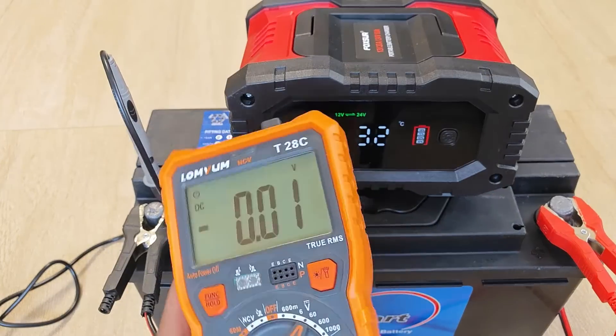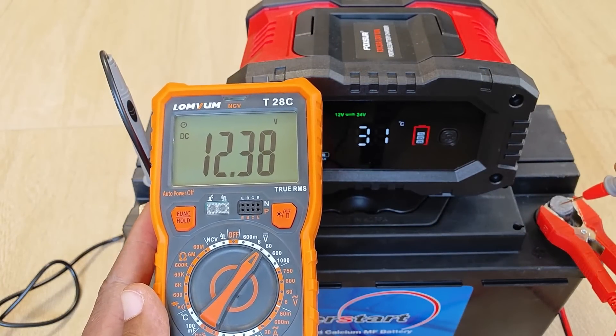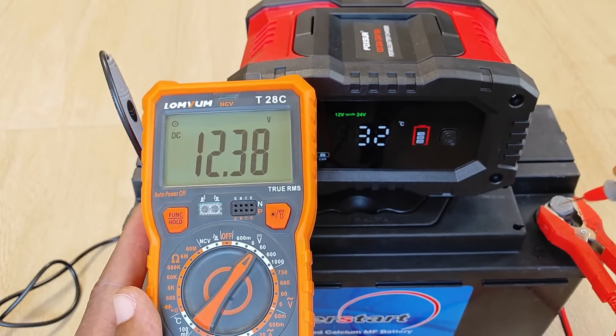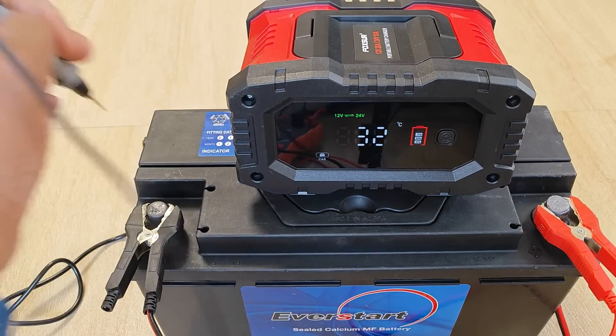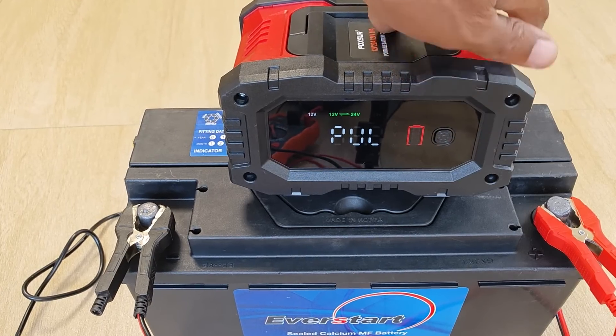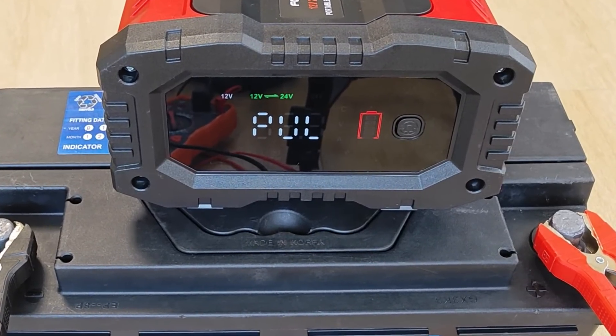Clamps go on. Here I was just cross-checking the accuracy of the voltage reading on the charger using my multimeter, and as you can see there's a difference of 0.22 volts — probably within the margin of error for the charger, but just something I thought I should flag. I turn on the charger and select the repair function. I should have actually turned on the charger and selected the repair function before hooking it up to the battery.